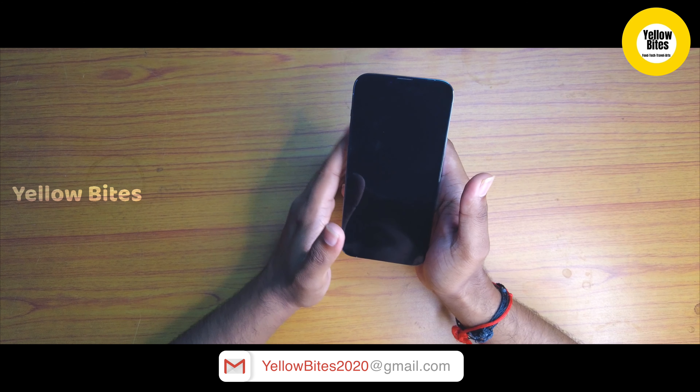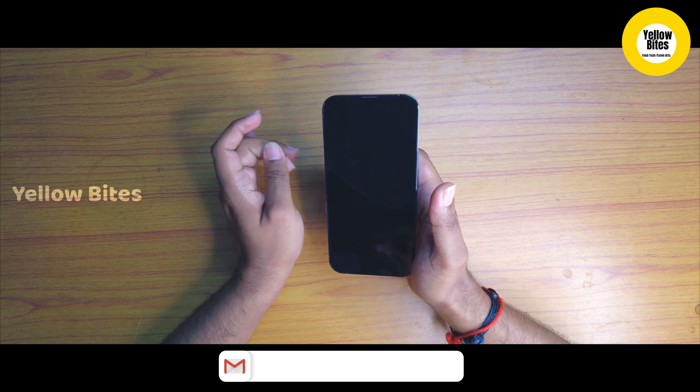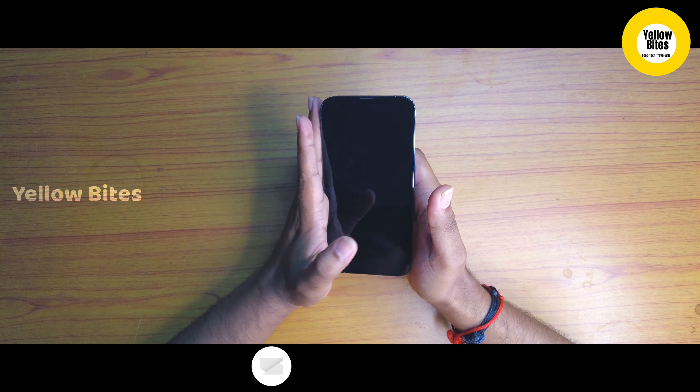This iPhone 13 Pro Max comes in 128GB, 256GB, 512GB, and 1TB storage options. This particular unit has 256GB storage.